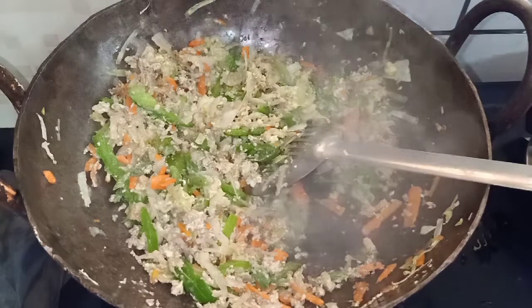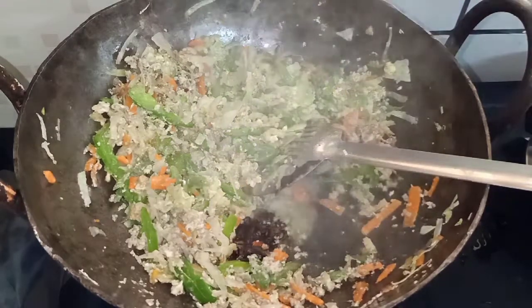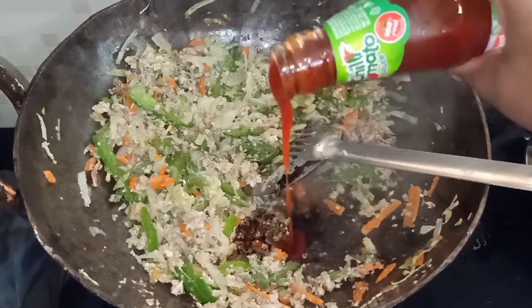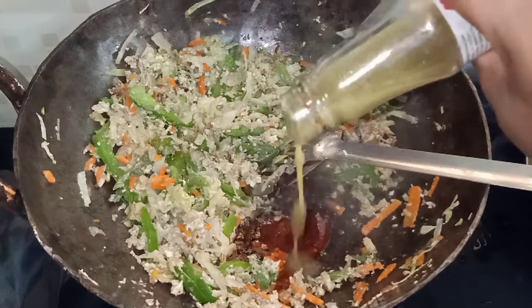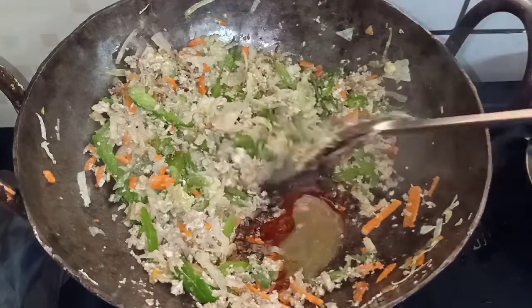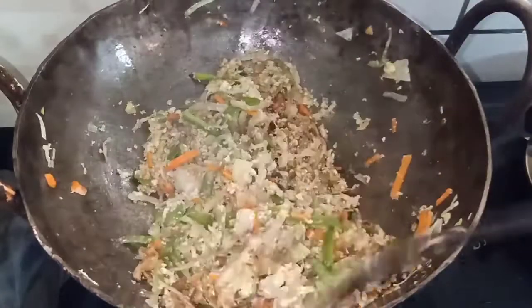Add 1 spoon of vinegar, 1 spoon of soy sauce, 1 spoon of tomato sauce, 1 spoon of green chili sauce. Add the red chili sauce with the sauce. Add the vegetable soda in the sauce.